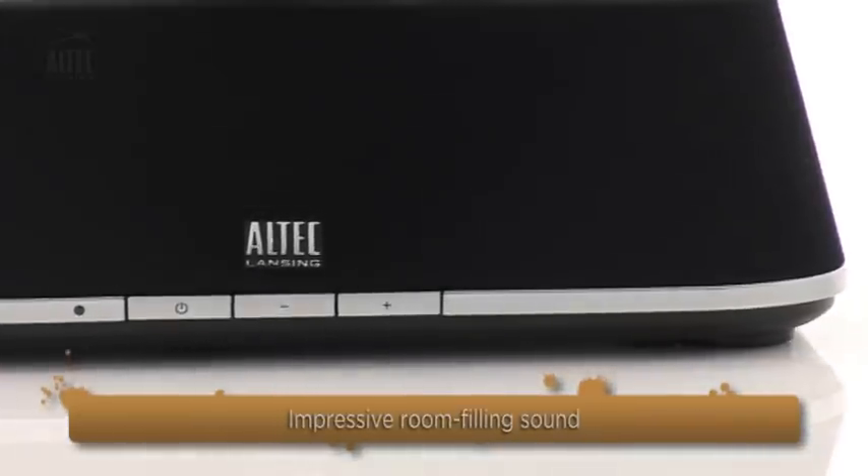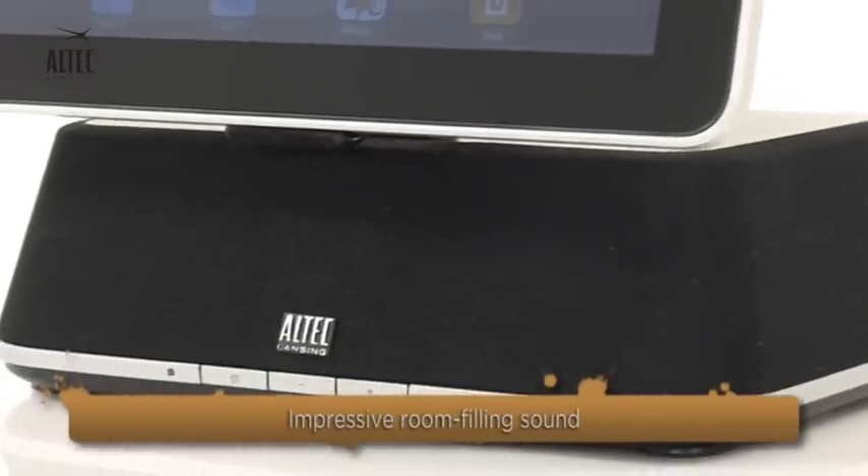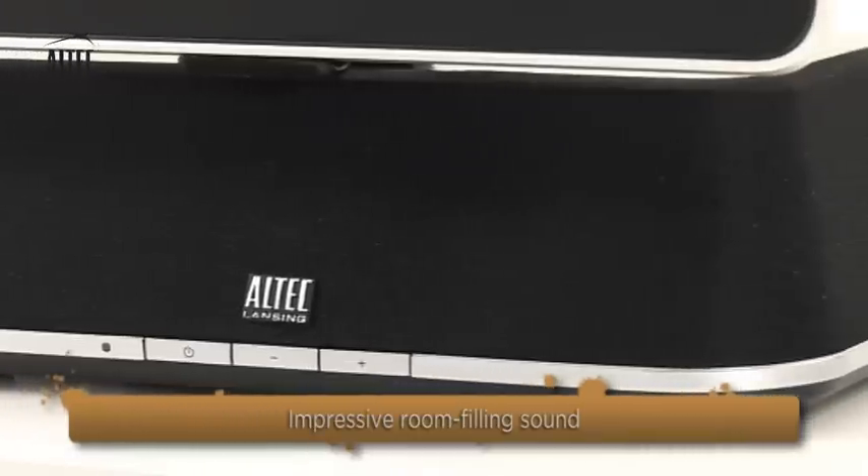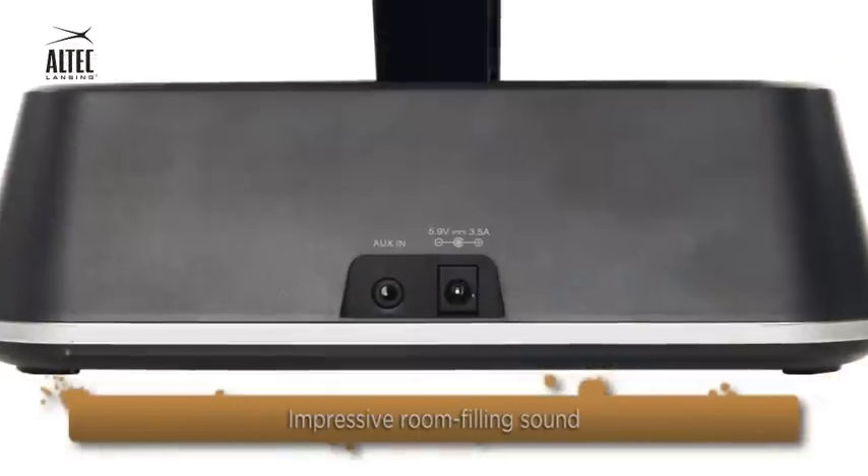Dual speakers pump out impressive, powerful and crystal clear sound with no distortion even at high volume for room filling audio, and also feature an auxiliary input jack.